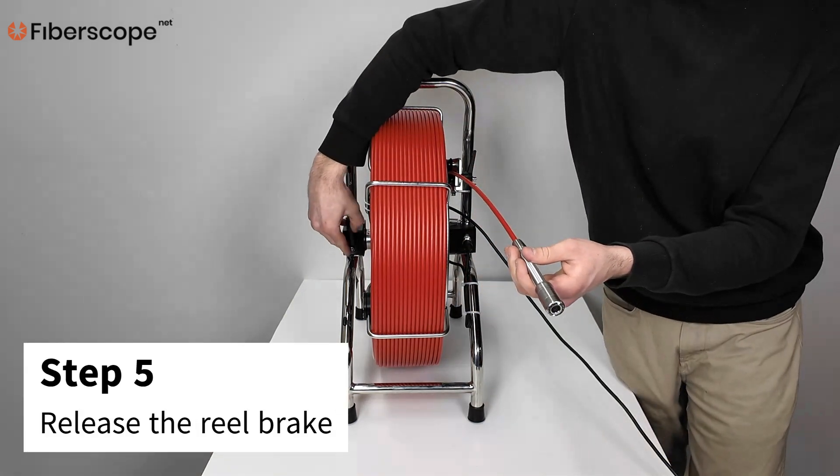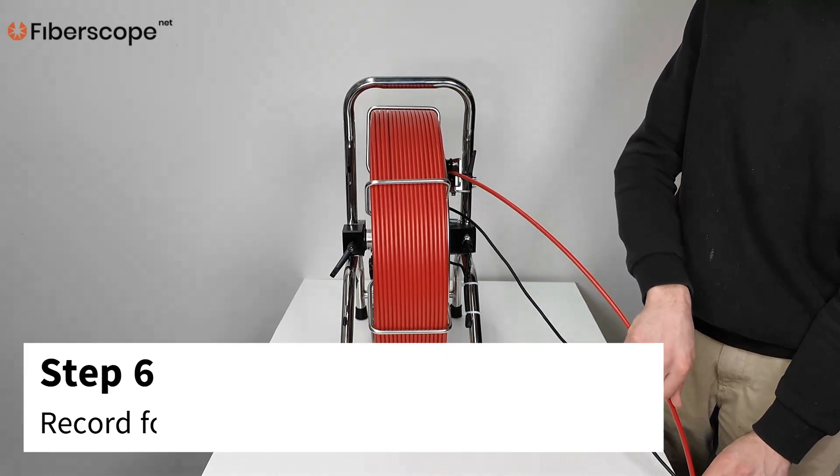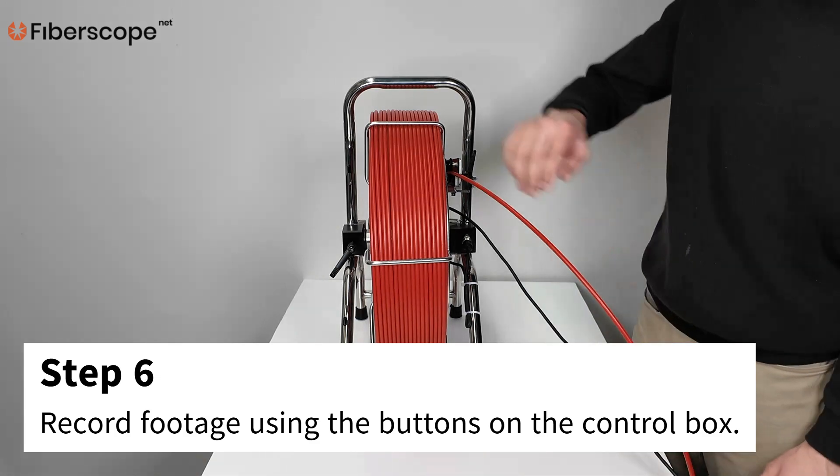Step 5: Release the reel brake. Step 6: Record footage using the buttons on the control box.